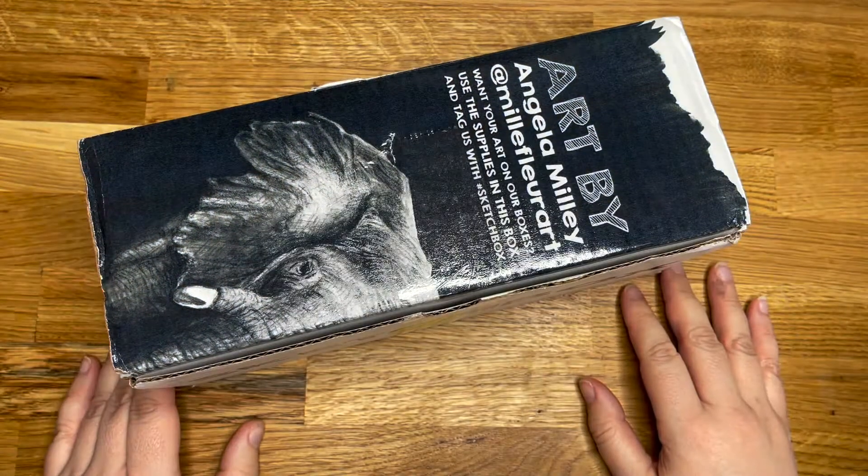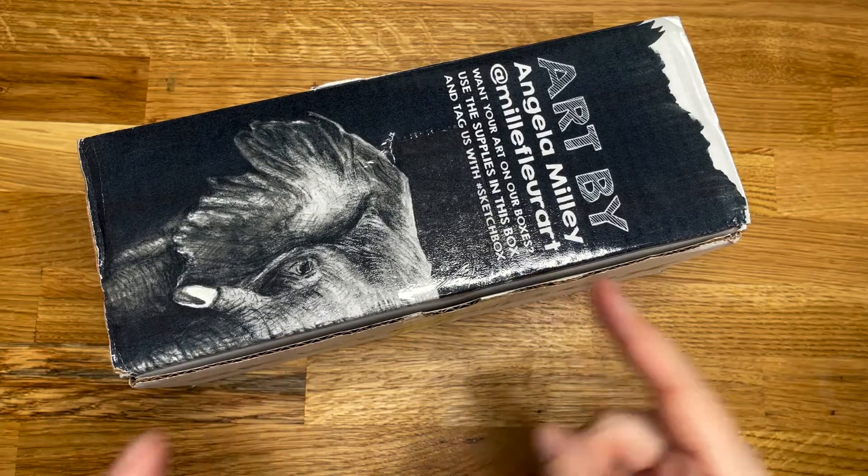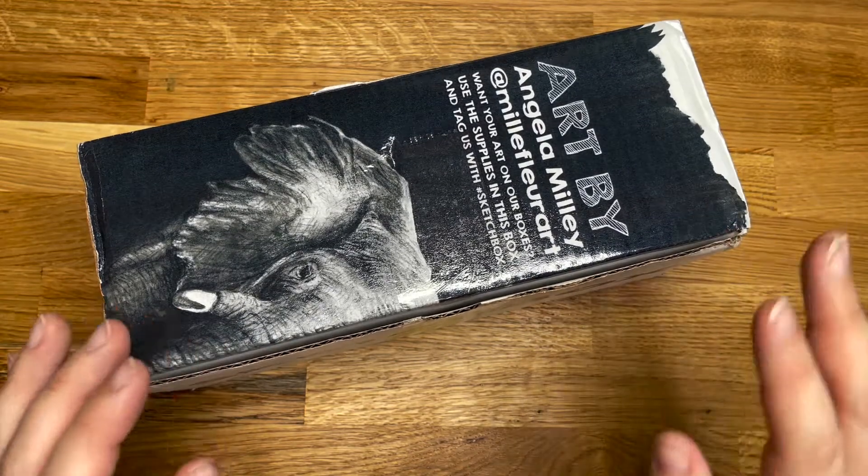Hello everyone and welcome back to another video where I unbox something and attempt to make what isn't a mess with it. Have I sold it to you? Here's hoping.